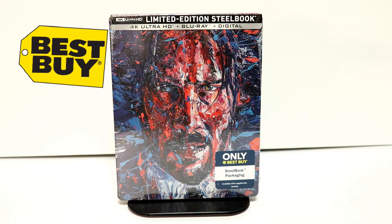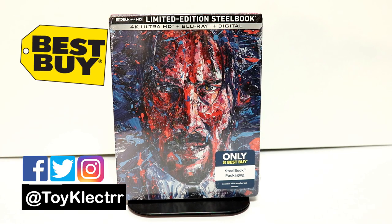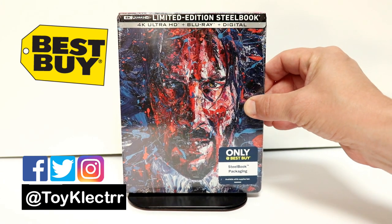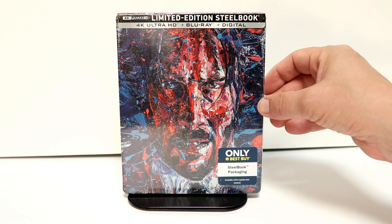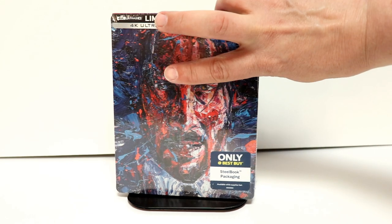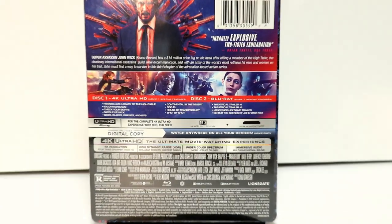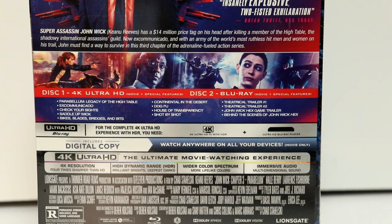Today I received my John Wick Chapter 3 steelbook from Best Buy. I really like the artwork on this one — it's very different from the other ones that we got in the previous versions. Here is the back. If you'd like to check out these special features, you can go ahead and pause and do so.